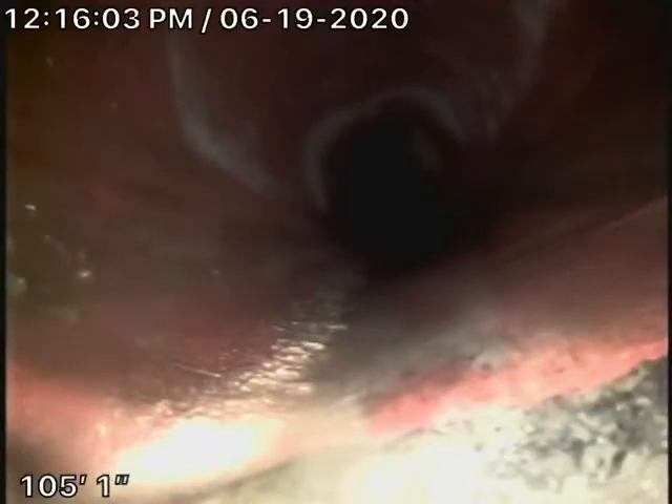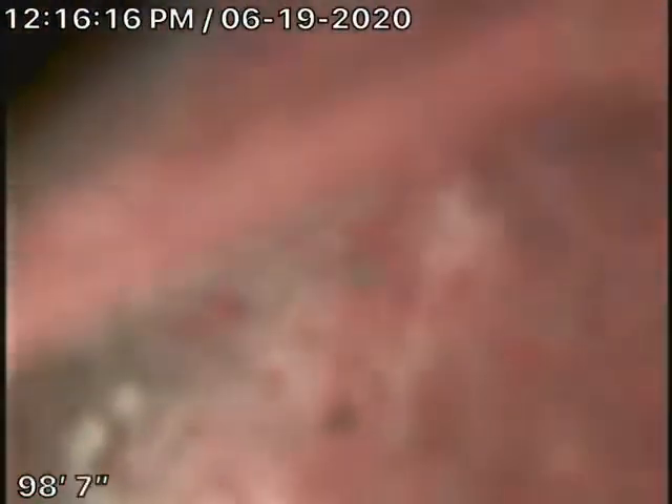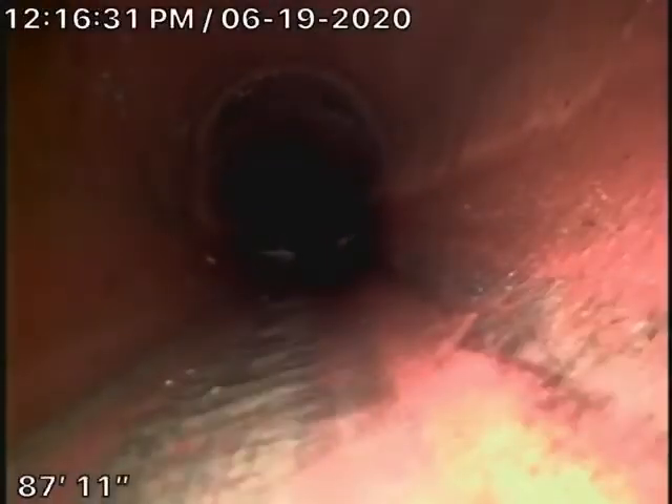Right now we're actually all the way out to the city connection in the street. Here's the city connection right over there — we're actually in the city right here. So we're going to pull the camera back. Here's your connection to the city sewer, and then we have a six-inch clay lateral coming back from the middle of the street towards the property. This appears to be pretty good, nice and clean out on the street.